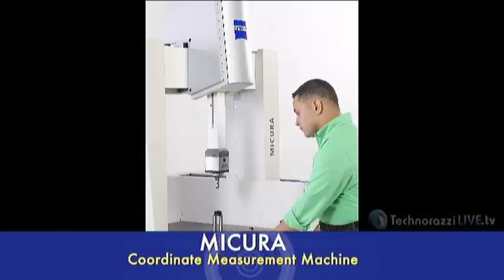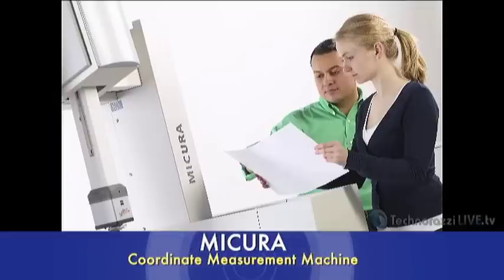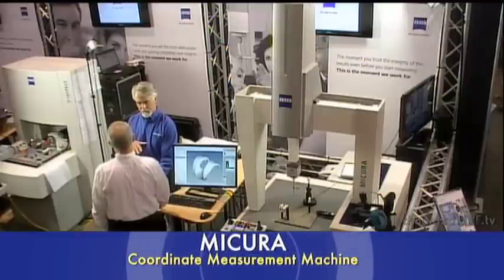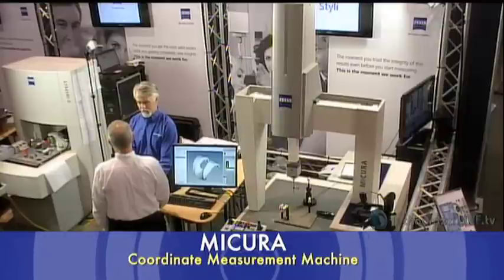The MyCura is Carl Zeiss's solution for high precision parts that are small and fragile, because probing force can be controlled. It uses the VAST XT Gold sensor. The stylus systems can be as small as 0.3 millimeter diameter. Probing force can be as low as 50 millinewtons. The small footprint is only about 1.2 meters square, and the measuring volume is about 500 millimeters cubed — half a meter cube. The whole machine is about 1.3 meters in footprint and 2.3 meters tall, fitting in a small lab environment.